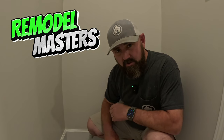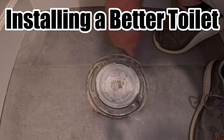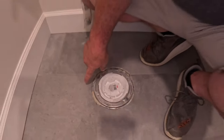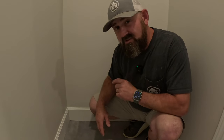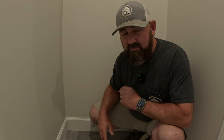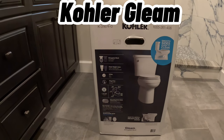The most common problem we see during a demo or remodel is rot on the ground, sub-floor, or on the toilet flange. Probably about 95% of people watching this video right now have that going on at their house. Don't worry — Remodel Masters are here to help. This is the Kohler Gleam toilet.